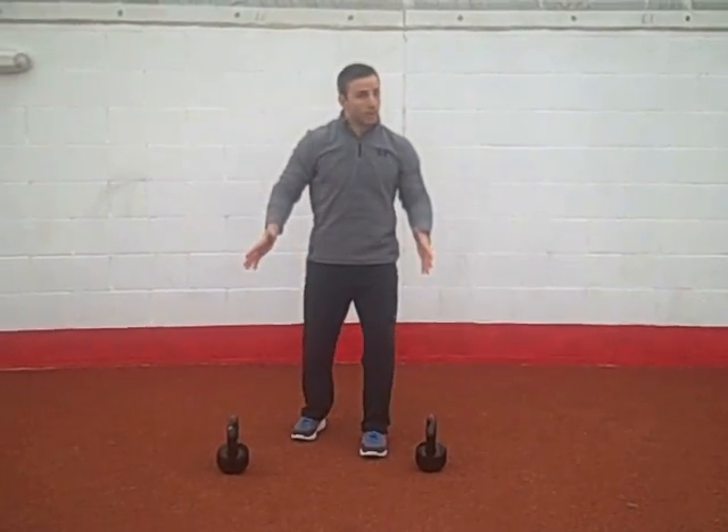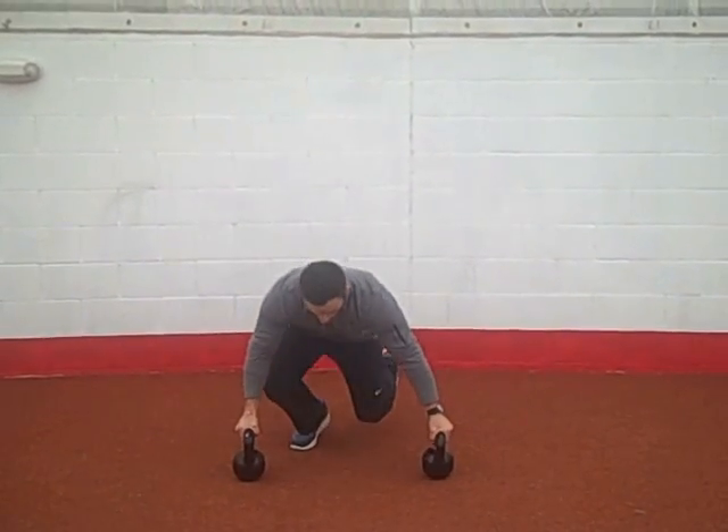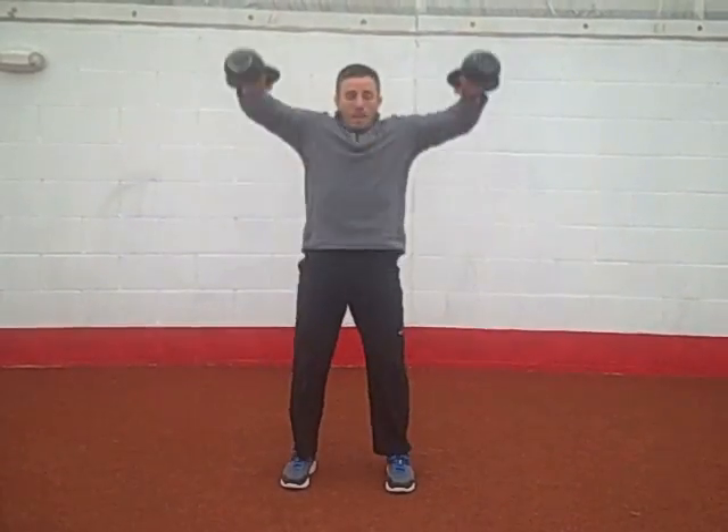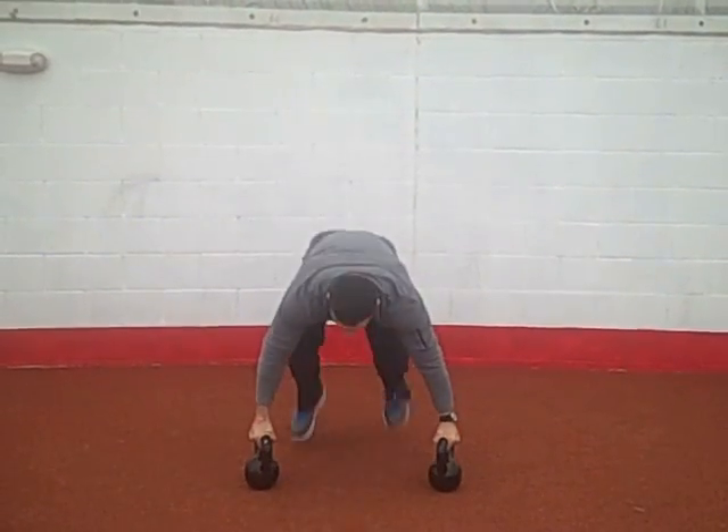Grab a couple pair of bells — you can use dumbbells as well. You're going to start on your knees, explode up between the bells, pop up and do a high pull. Back down to your knees, feet, high pull.